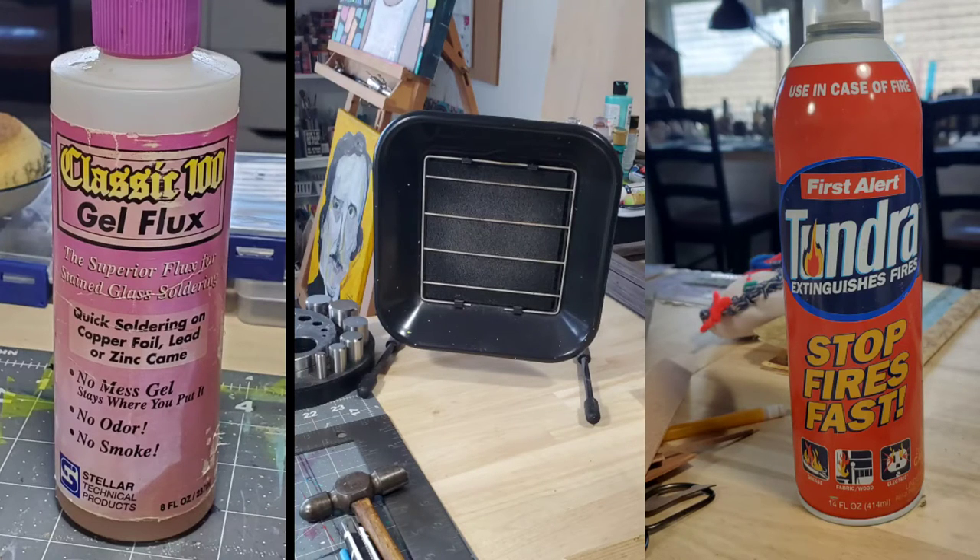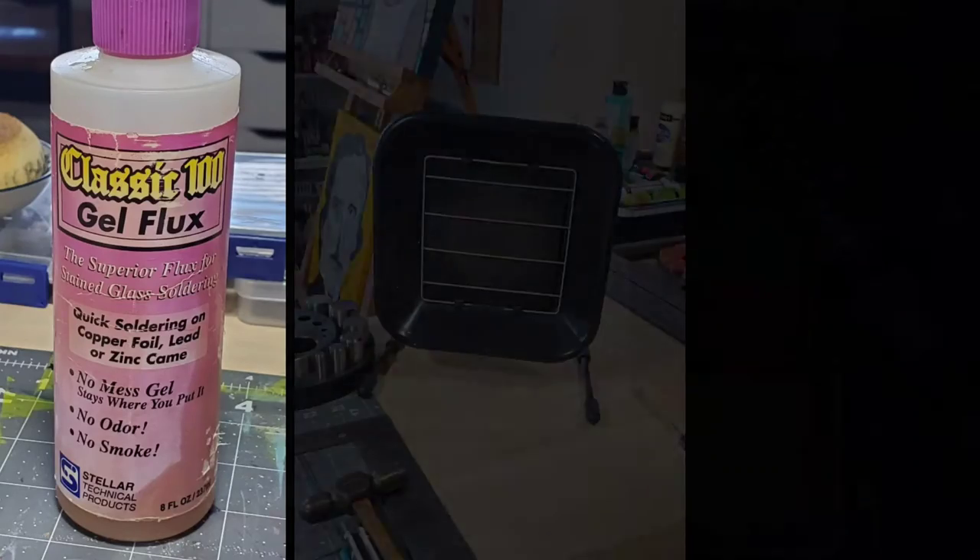If you are soldering, make sure you're working in a well-ventilated area. If you don't have an exhaust fan, make sure you're cracking open some windows. Also make sure there's nothing on your table — you don't want anything close to your soldering iron and your station, so make sure your table is nice and clean before you plug in.